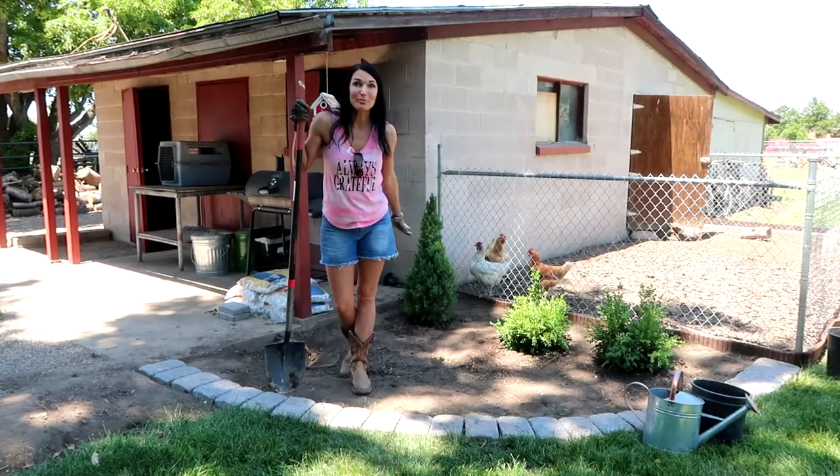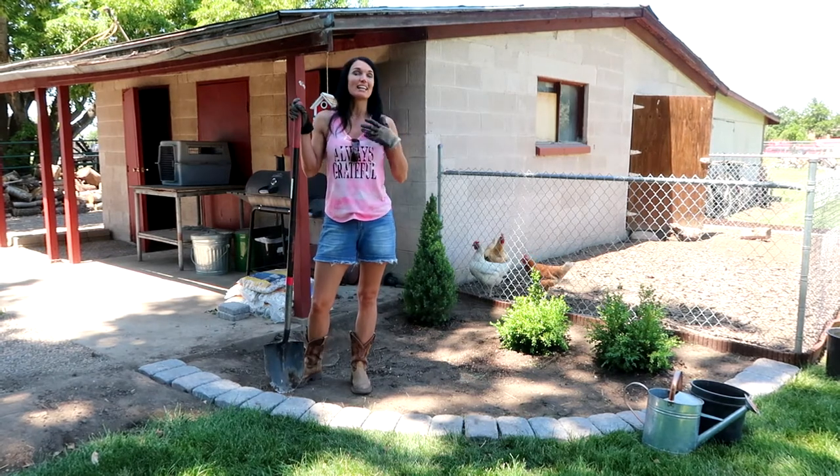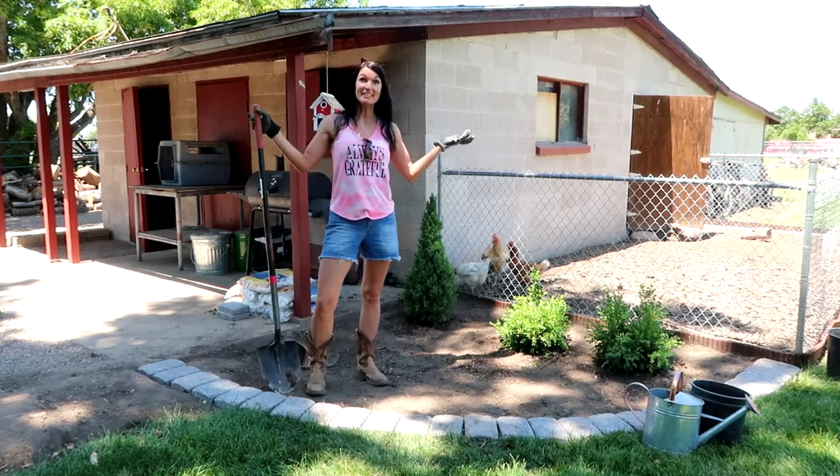We got all of the prep work done and we just took a break — it was our lunch time and it was hot out here. Now we got some shade. We just got to lay the marble chips and we'll be done.